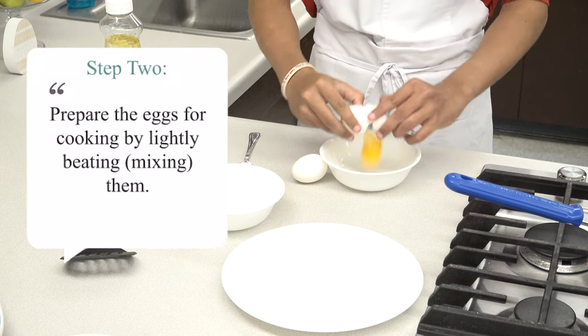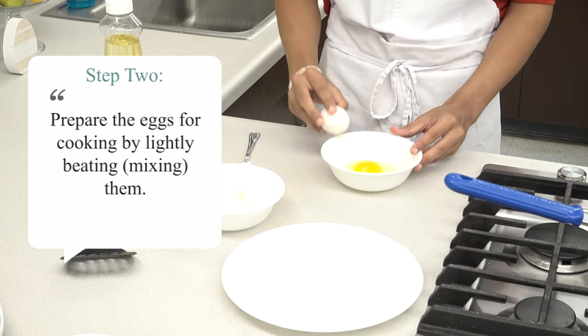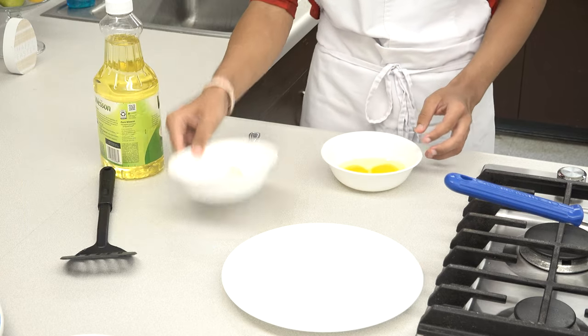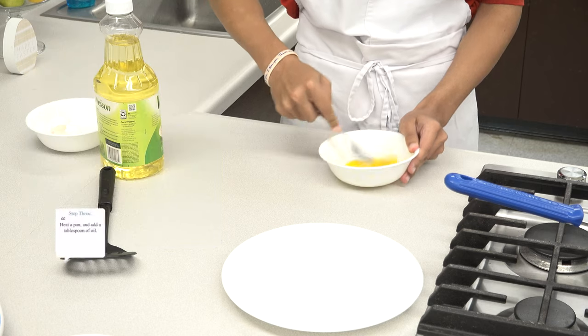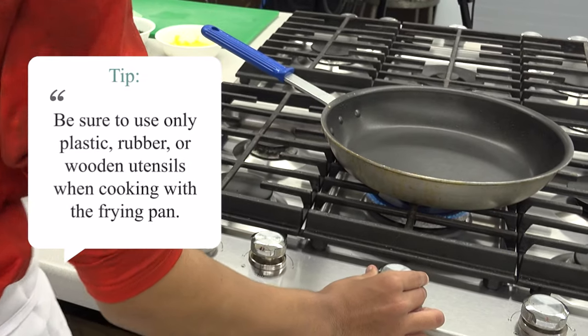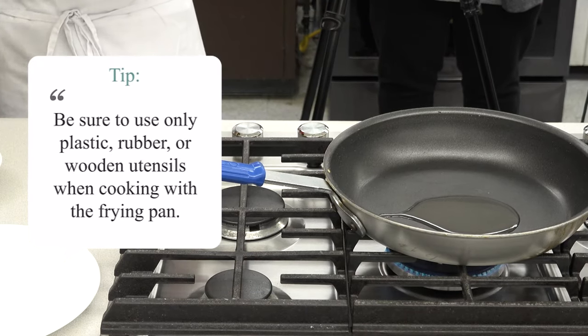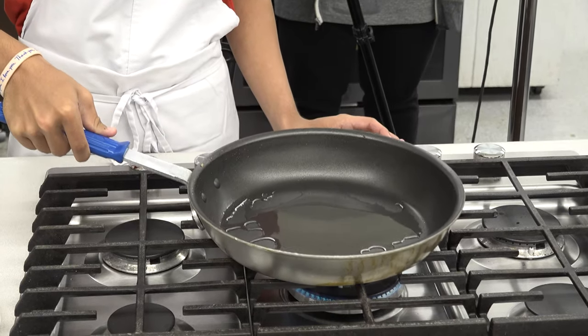To prepare the eggs, first lightly beat them, then heat a pan and add a tablespoon of oil. It is recommended that you use the same pan you are going to use for the fried rice so there will be fewer dishes. Be sure to only use wooden, rubber, or plastic utensils with the frying pan. Be sure to cook the eggs thoroughly so that bacteria does not survive.